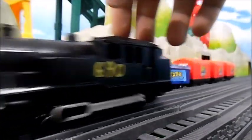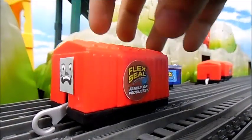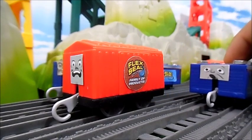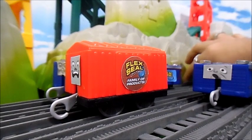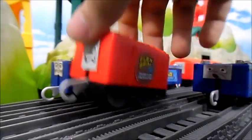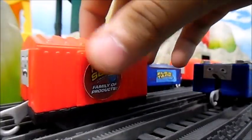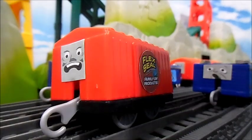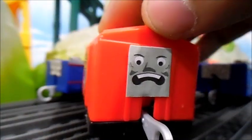We'll go in order of making. First up we have the Flex Seal van and the Flex Tape card. I had taken apart my old slip coach models and got some vans back, and I wasn't sure what to do with them. For some reason the idea came to me to make the Flex Seal family of products van, based off of Phil Swift and the power of Flex Seal — hashtag not sponsored. It's basically just a Trackmaster 2 van with a face and the Flex Seal logo.